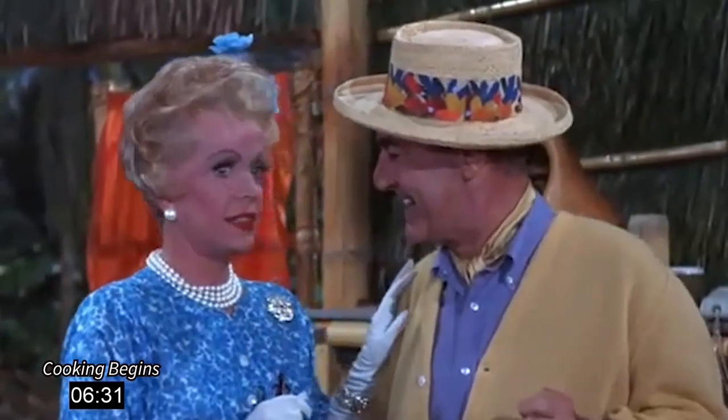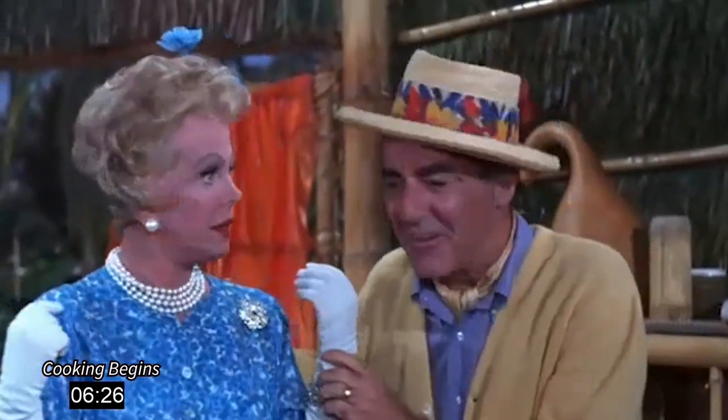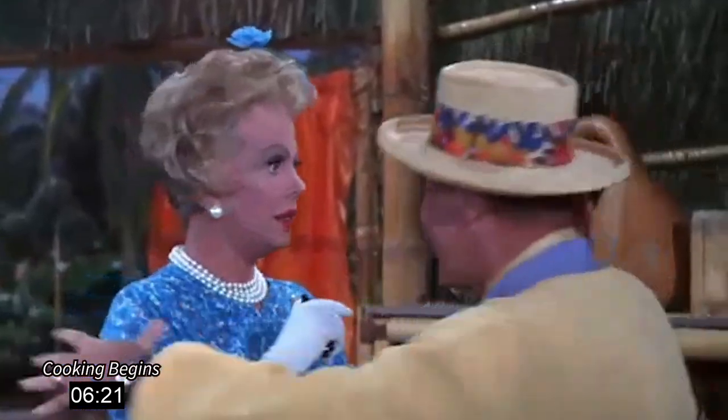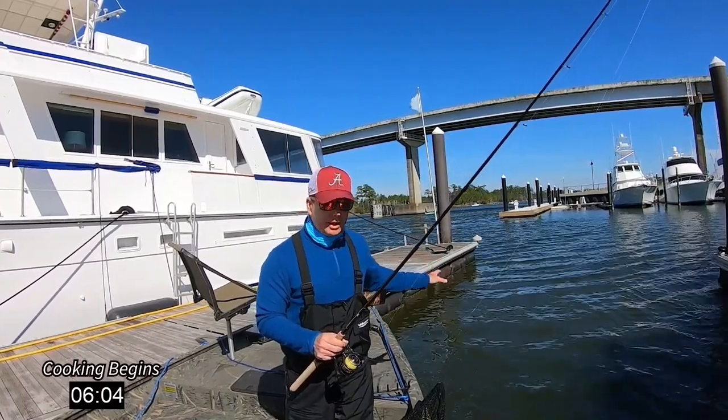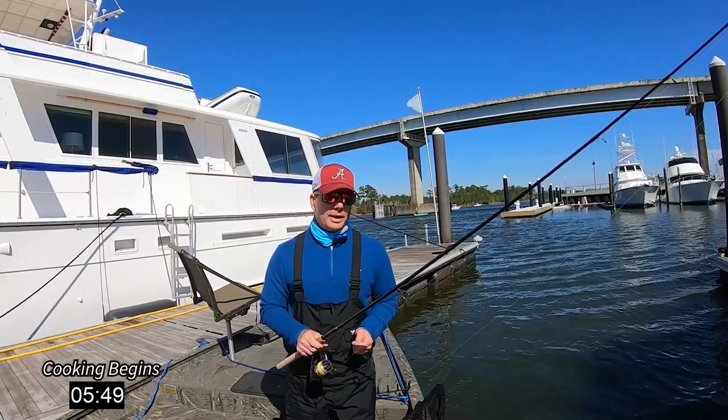All we need is Gilligan — you don't have to look for Gilligan, all you have to do is listen for Gilligan. Hey y'all, I'm in Orange Beach, Alabama. I got some live shrimp and I'm fishing on the bottom for sheephead. They're all up underneath these piers, so it shouldn't take me long and we'll be back in the kitchen.